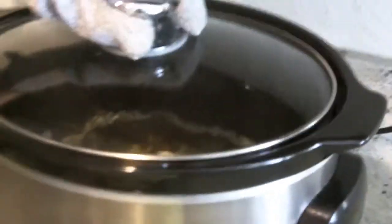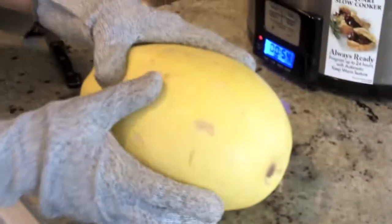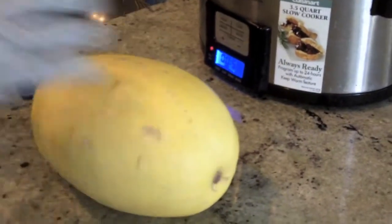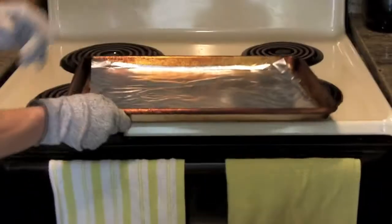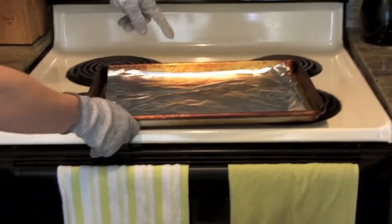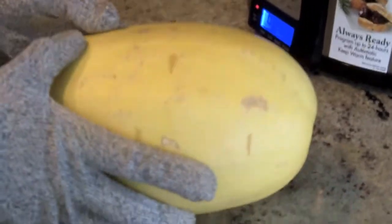You also want some shredded chicken — you can buy it at the market already made, but I use the slow cooker and I'm going to shred that chicken breast in a little bit. Before you do that, preheat your oven to 375 degrees. Get a baking sheet and you're going to put the spaghetti squash on the pan for about an hour.